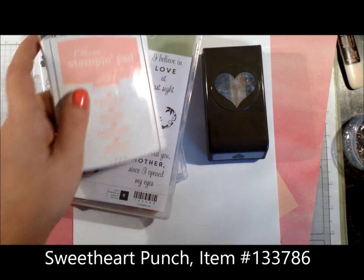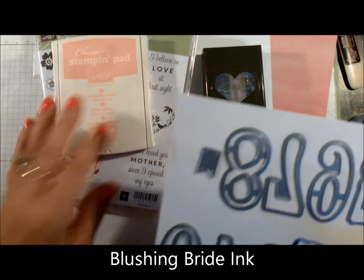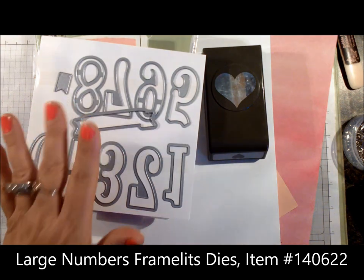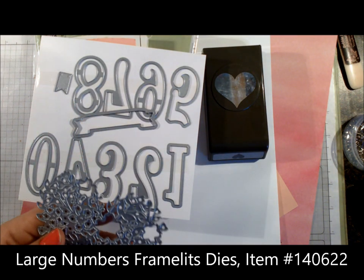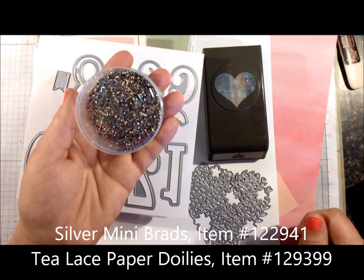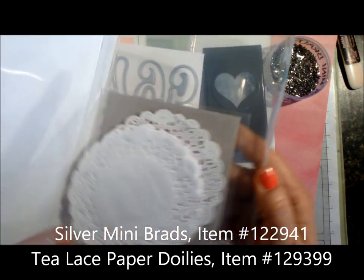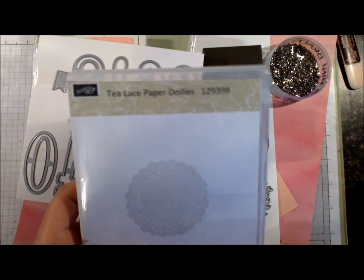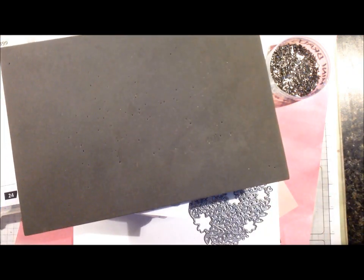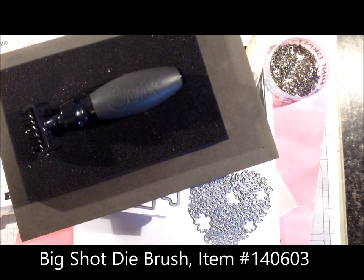For inks we need Blushing Bride, and we're also going to be using two of our framelits or thinlit dies. This one is the Large Numbers Framelits — we're using the banner from that set — and we're also using Blooming Love, which is the heart with the two coordinating flowers. We'll need five silver mini brads, one tea lace doily, and a couple of tools: a bone folder, a piercing mat, the Big Shot die brush, and your adhesive.